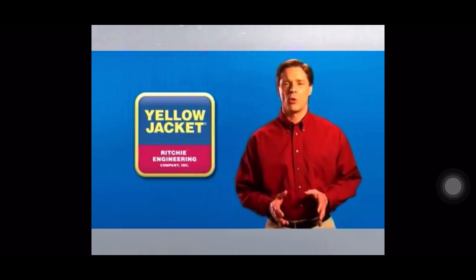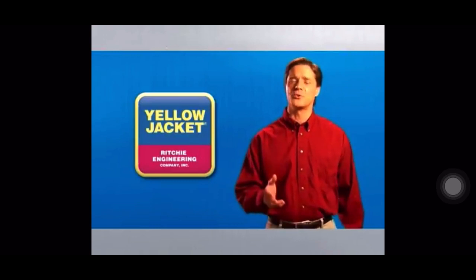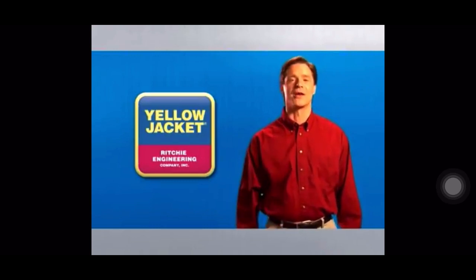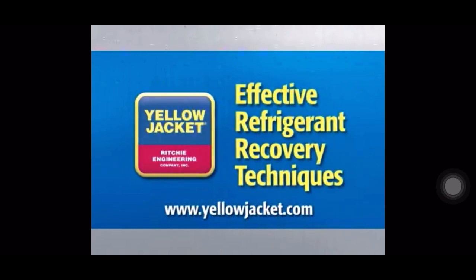Thanks for taking the time to learn more about refrigerant recovery. You can trust Yellow Jacket to provide you with the best tools and training to do your job right. Thanks for viewing. We'll see you next time.